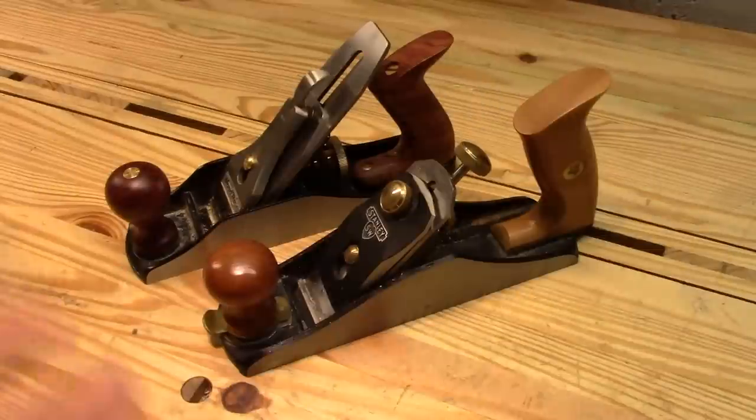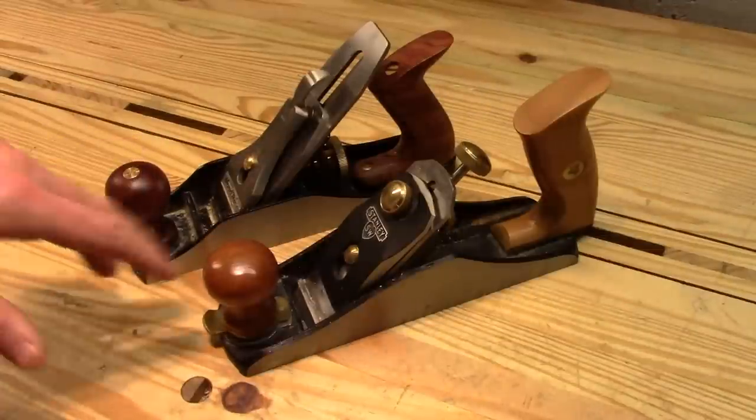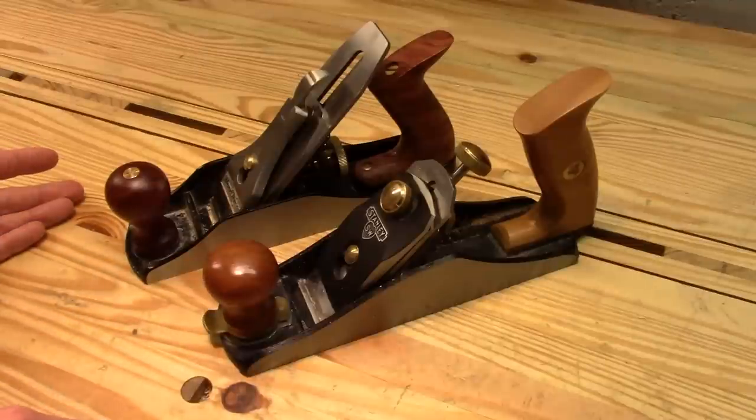In the price department, there is a little more difference. The Wood River retails for $150, whereas the Sweetheart usually sells for about $120, although as of today it's available for $105 on Amazon.